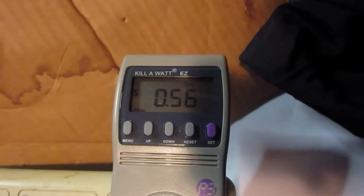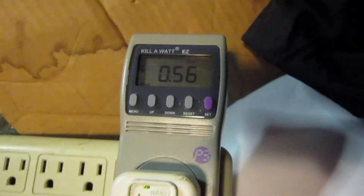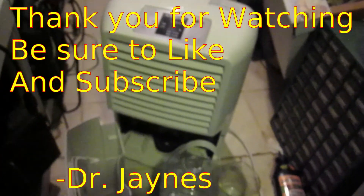I think this is going to be much more economical than the still I was using, because that wasn't very efficient. This just cools the air and takes the water out without boiling it. So 56 cents for about 1.2 liters of water with the dehumidifier — this might be a better way to go if you really need water and you have electricity and one of these. Anyway, this is Dr. James, thanks for watching.